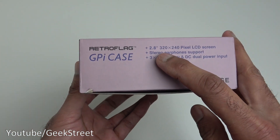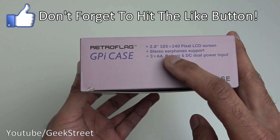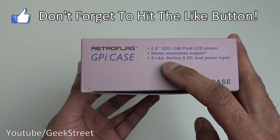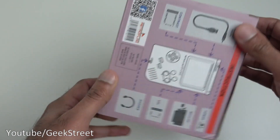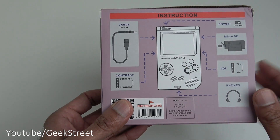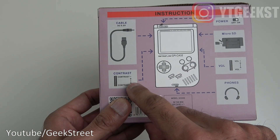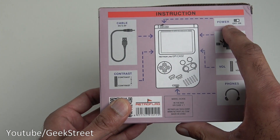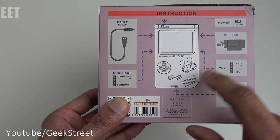It has a 2.8 inch 320 by 240 pixel LCD screen, stereo headphone support, 3x AA battery and DC power input. There's a cable for powering this via USB, a contrast dial on the side of the case, a power button, and a micro SD card slot at the side.